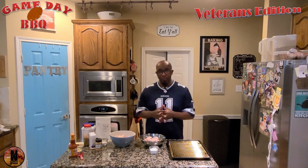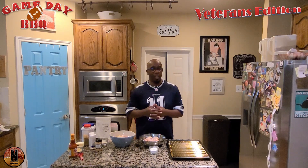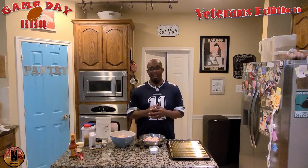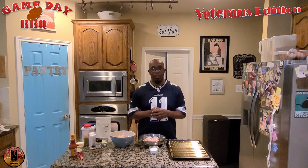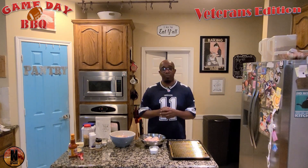I have a mother that's retired Air Force. I have an uncle that's retired Navy. I have a cousin that also served in the Navy. So from our household to yours, for all the youth that have served, we appreciate your service and thank you again for serving our great country.